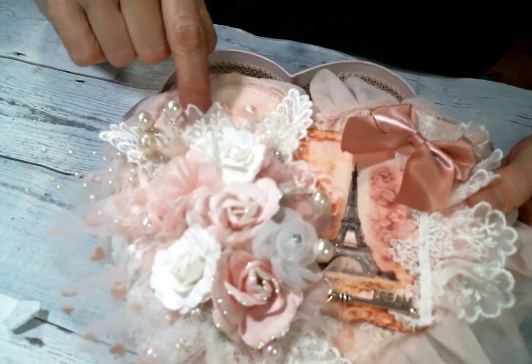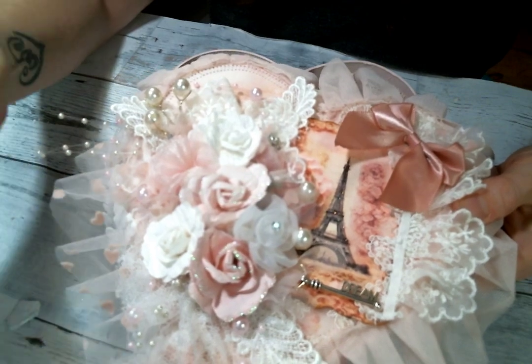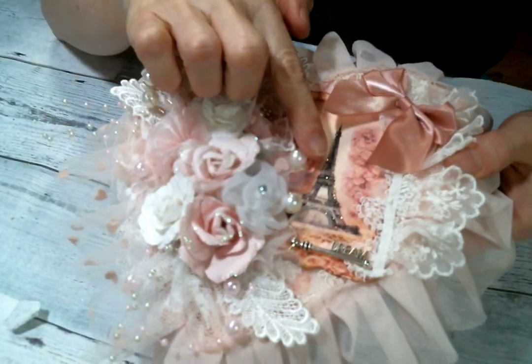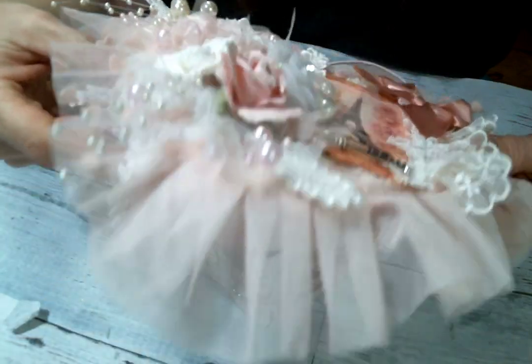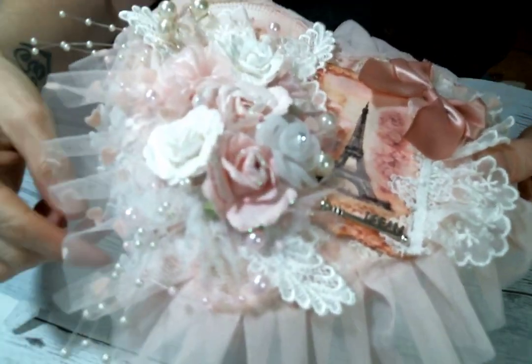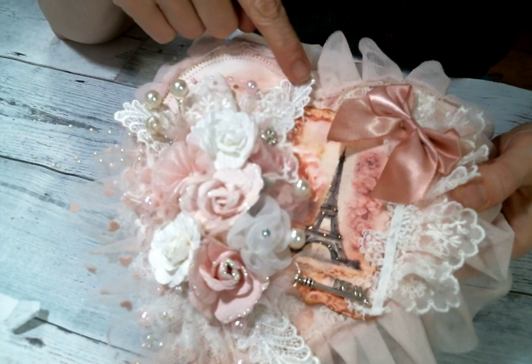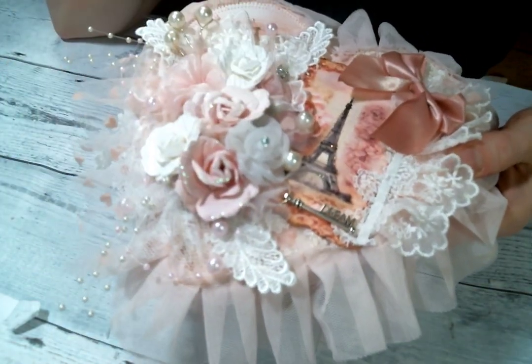I also tucked in some of her laces here and there. And then I took this tulle and took bits of it and just kind of stuck it in places, so there'd be little puffs of tulle sticking out, which I think is so cute. And these Prima flowers came already glittery, which was amazing.